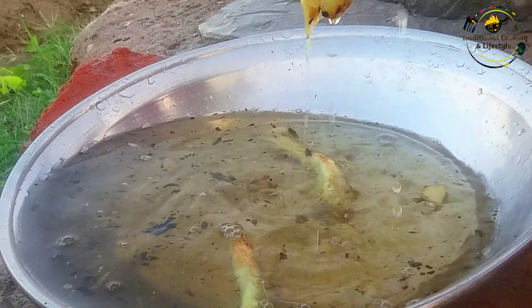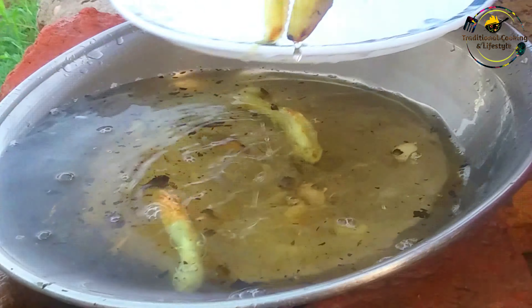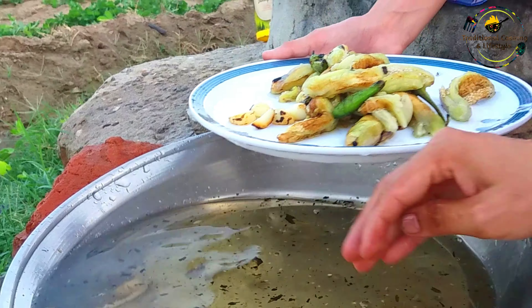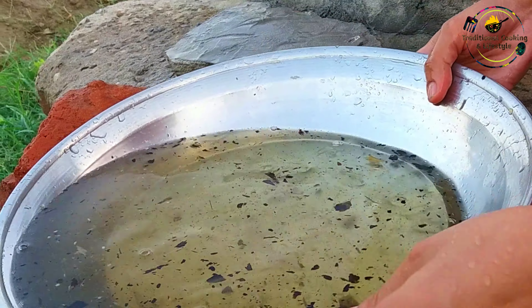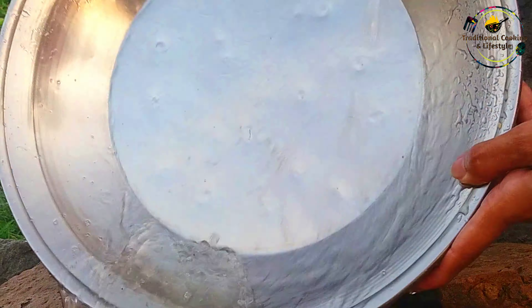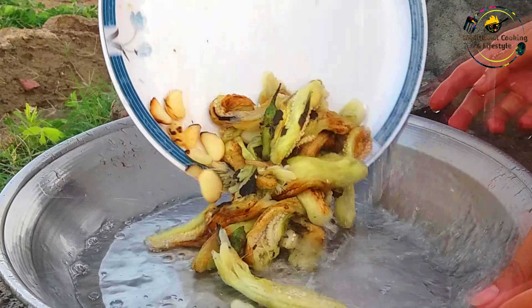We will remove the skins easily. We need to separate the vegetables after we remove them completely. The roasted vegetables are completely different now — we will compact and mash them together.